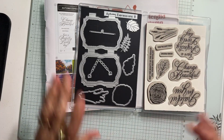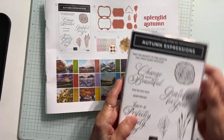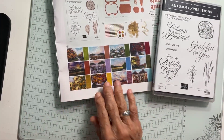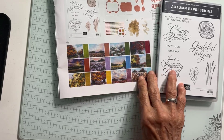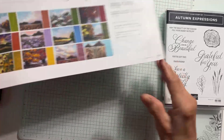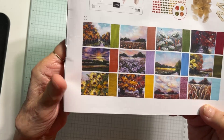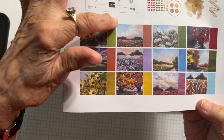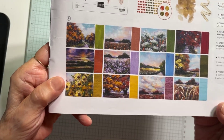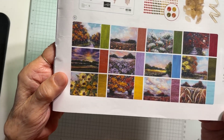So all of this is the stamp and bundle set — but that's not all. If you get the suite, you will also get this beautiful paper, which is Splendid Autumn 6x6 Designer Series Paper. Each scenery piece is backed with more or less a solid color. The sceneries are gorgeous — all these beautiful autumn colors.